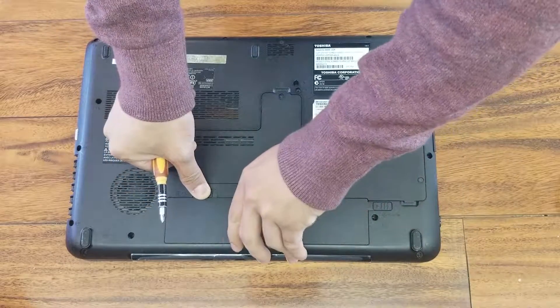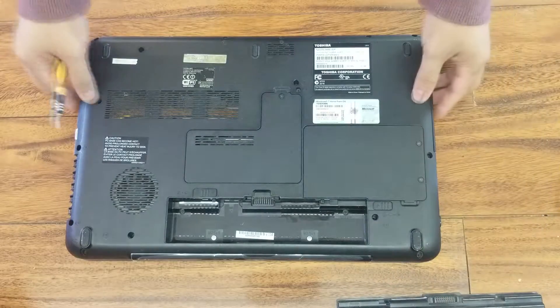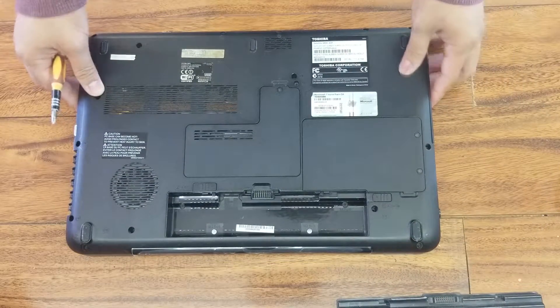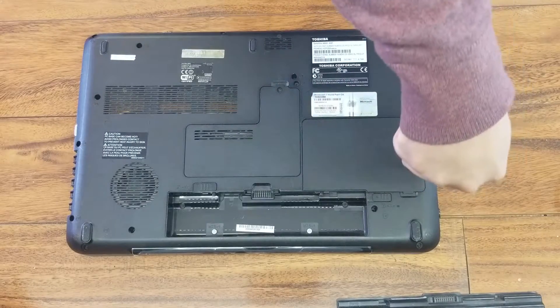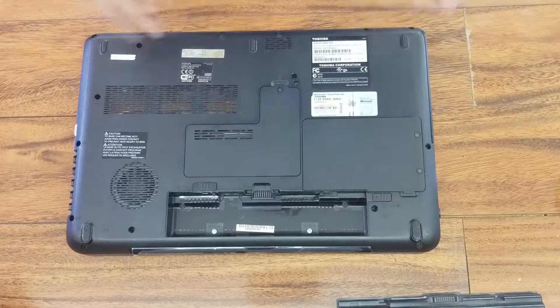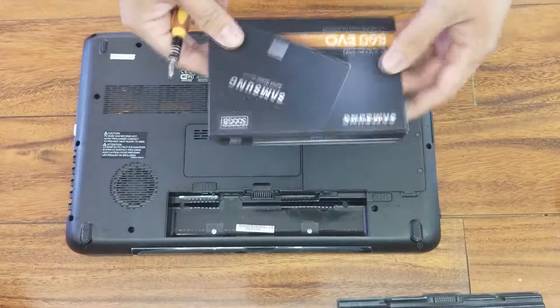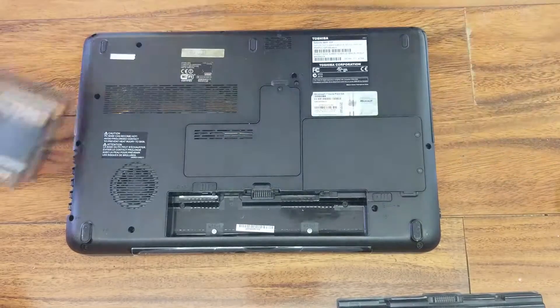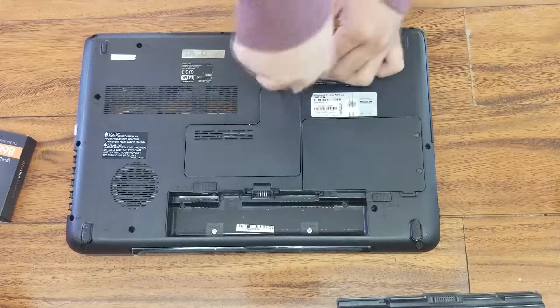Always remove the battery first. If you look at the bottom side of your laptop, there are two covers, one for the hard drive and one for the memories. We just need to open up the cover for the hard drive, but in this video I'll open up both to show you exactly how they look like.